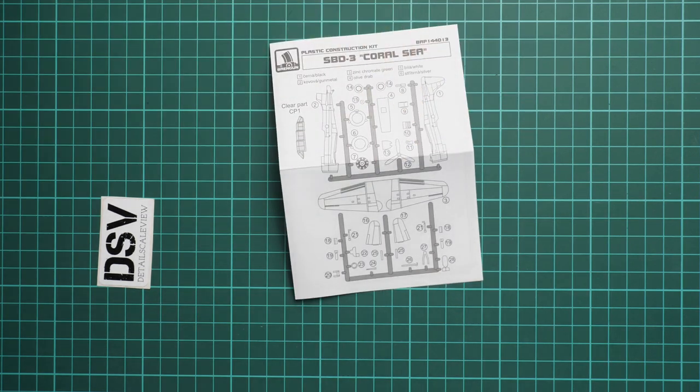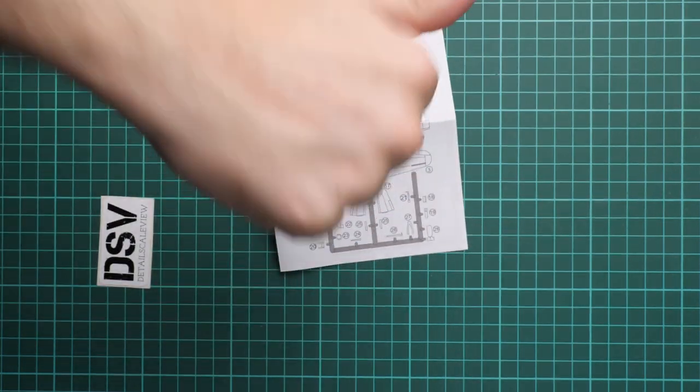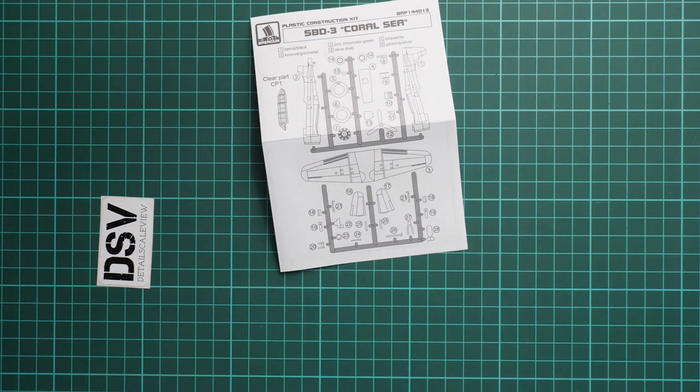As for this kit, it should already be available — you can get it on the official Brentgun website. I will be happy to hear your opinion about this kit in the comment section below. If you like this video, don't forget to press the like button and subscribe to our YouTube channel. I will see you in the next video review as usual — thank you for joining me today, bye!